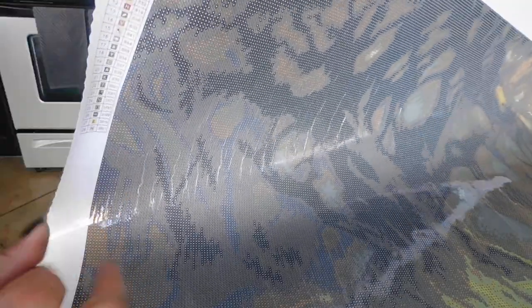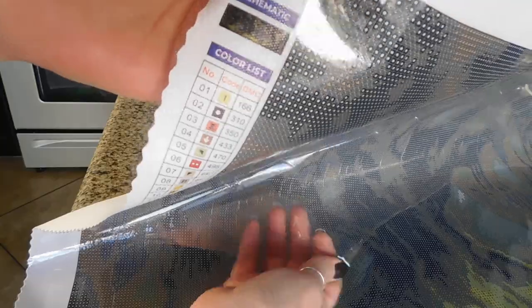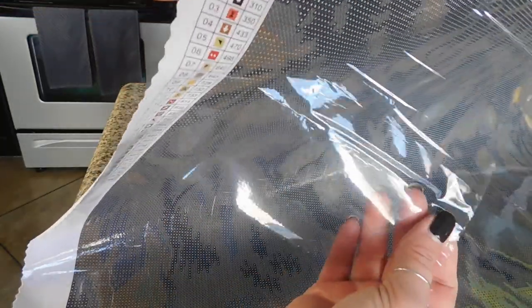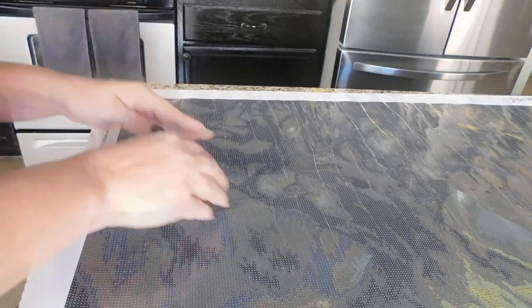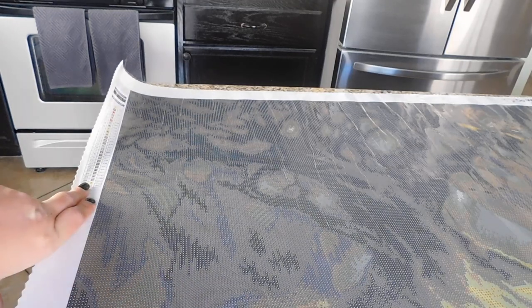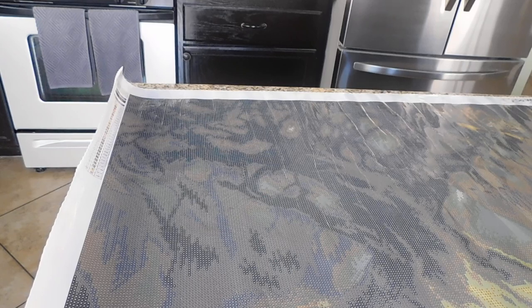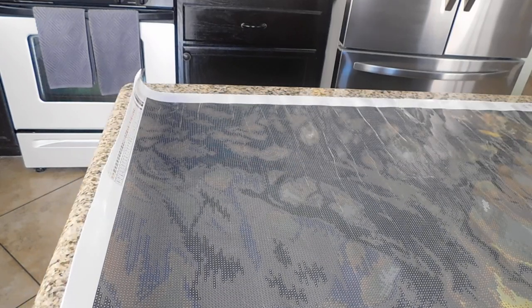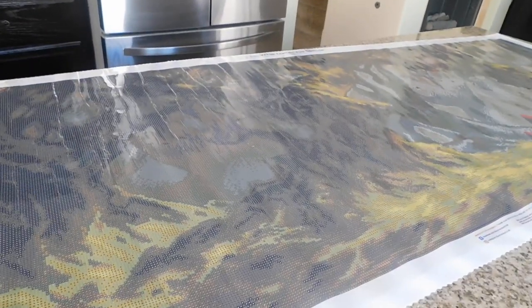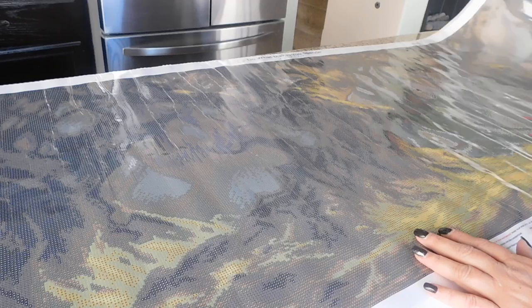Let's go ahead and set this down and bring it up a little. I'll take this film off — as you can see, very clear drill field. Very sticky! I think this is probably one of the stickiest paintings I've had yet. It only has 28 colors, but with the amount of drills there are — oh, this is absolutely crazy. This is definitely going to take a while.